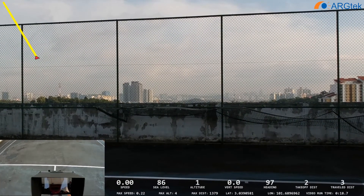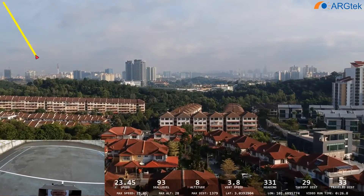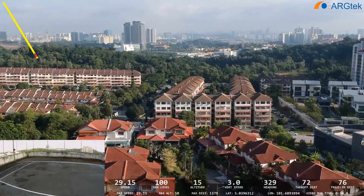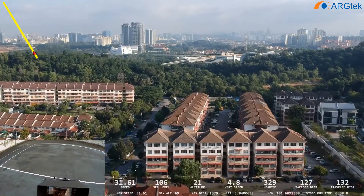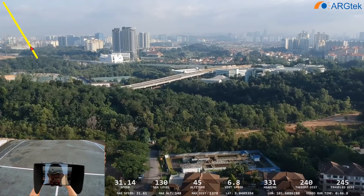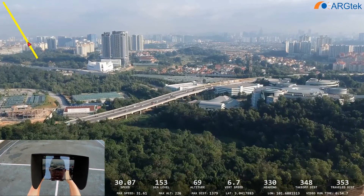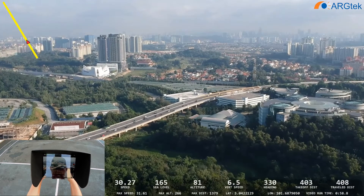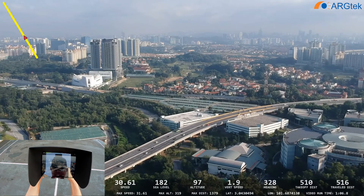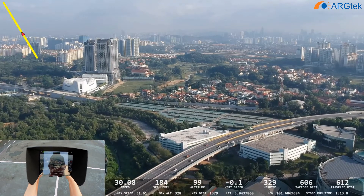We just have sport mode active. We do the same — we go up to a hundred meters. Now at 600 meters.